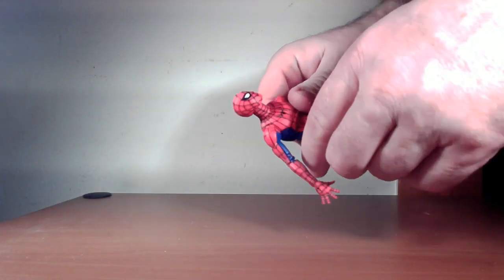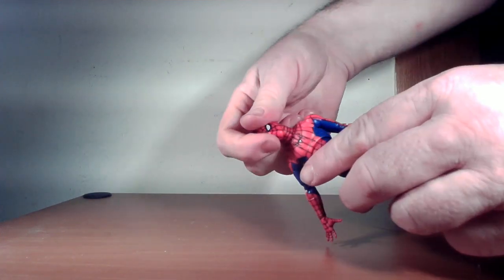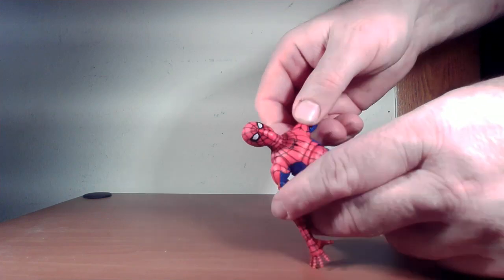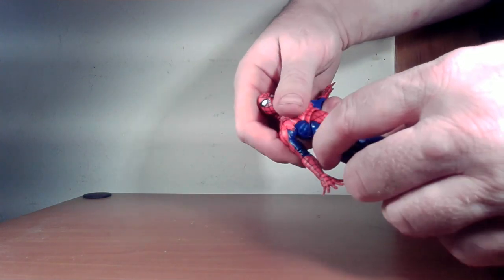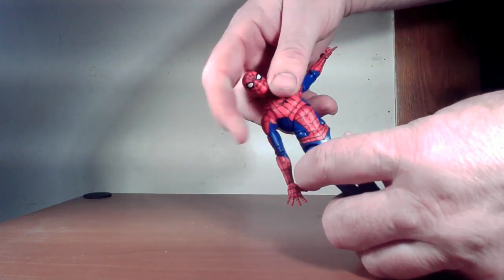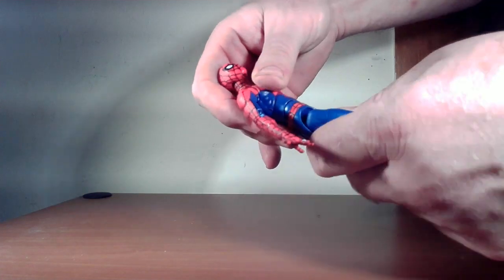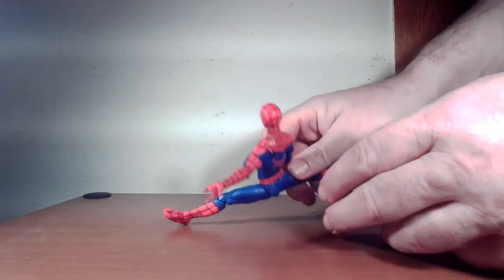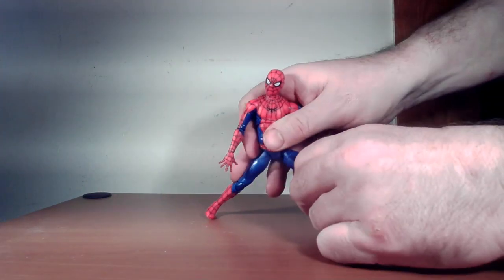Let's do some articulation testing. His head goes back and forward, rotates all the way around, and tilts side to side. The arm goes up, rotates all the way around, has bicep rotation, a double-jointed elbow, wrist rotation back and forth. He has a butterfly hinge, which I always appreciate on Spidey figures. He has a diaphragm joint — can bend right, left, back, and forward, and he also has a bend at the waist. He can't really rotate at the waist, but that's what it is. Leg can go apart, forward and back, thigh rotation, double-jointed knee. No boot rotation, but he has ankle pivot back and forth — should be able to get some decent Spidey poses out of him.